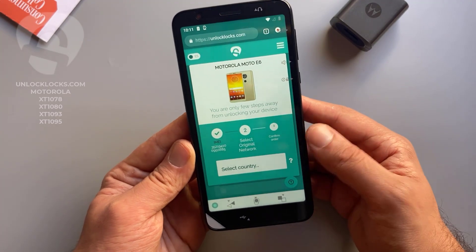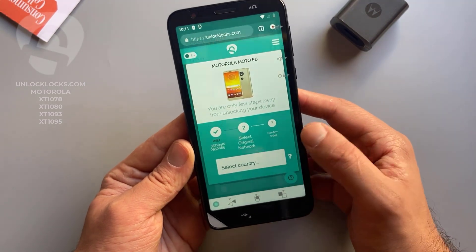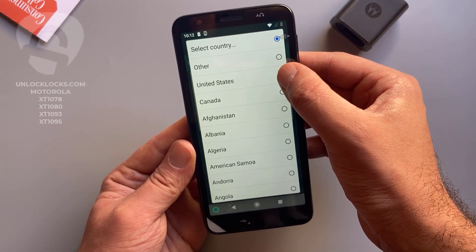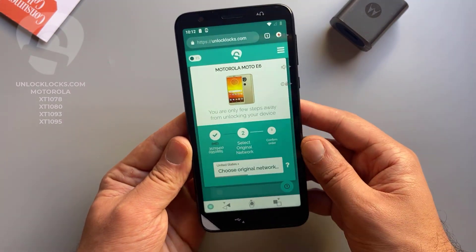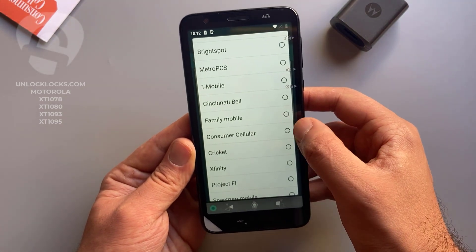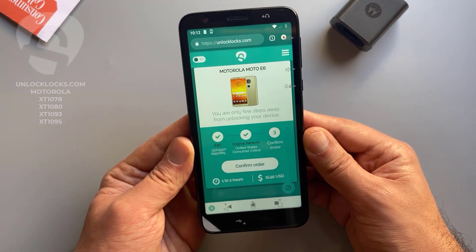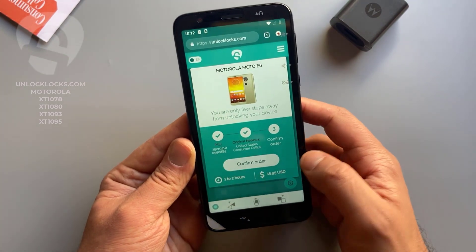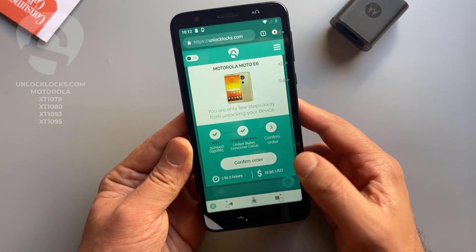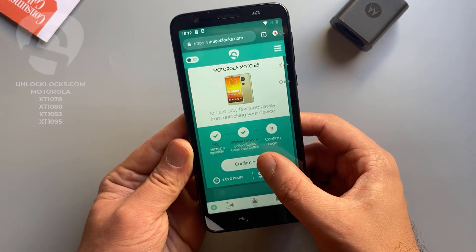Now it is asking for the original network. Select original network — the country is United States and the carrier is Consumer Cellular. As shown here, it might take from one to two hours to receive the unlock code and will cost about 16 dollars. Confirm order.